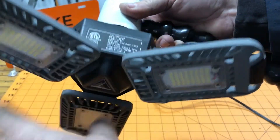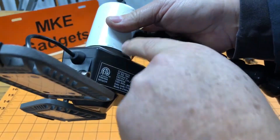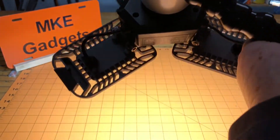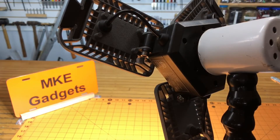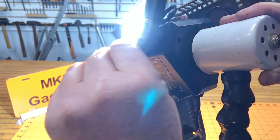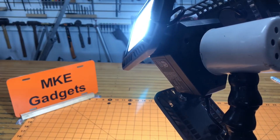Now we screw the light in — plenty of clearance here — and now the moment of truth. Hey, it works! If you look at the MKE Gadgets sign you can see it's a little washed out. So we can pose these lights, and just by posing them a little bit it's not washed out so much.